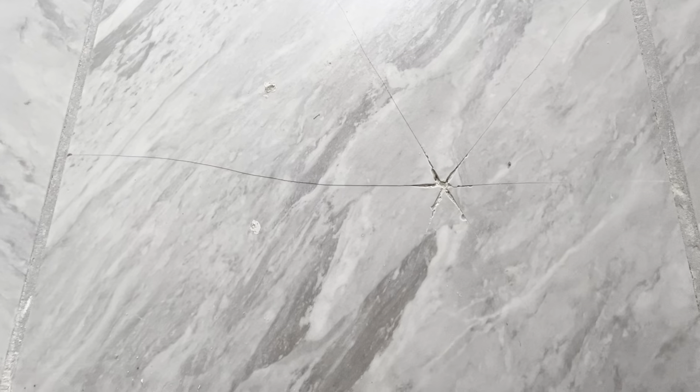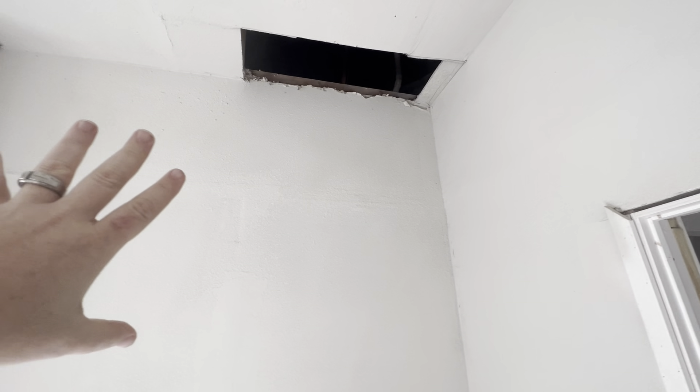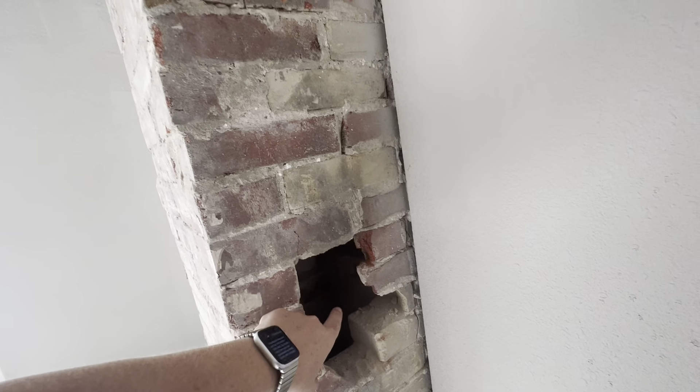This tile is broken really badly, and we're hoping we can find a matching tile — maybe there's one in the attic or an extra one — to hopefully be able to fix that one tile right at the entrance. This is how they were accessing the attic, so it either needs to become a proper entrance to the attic or just be closed off and sealed up.